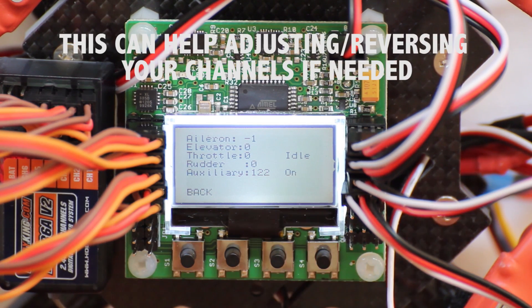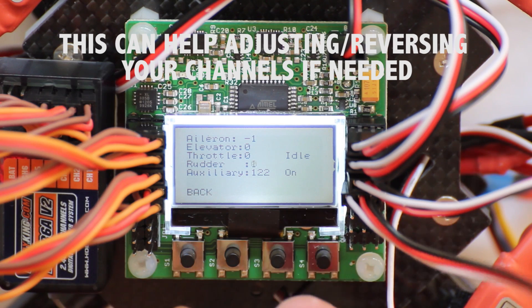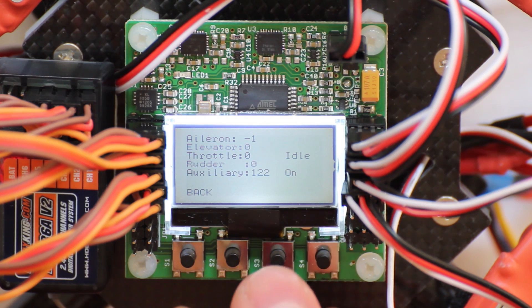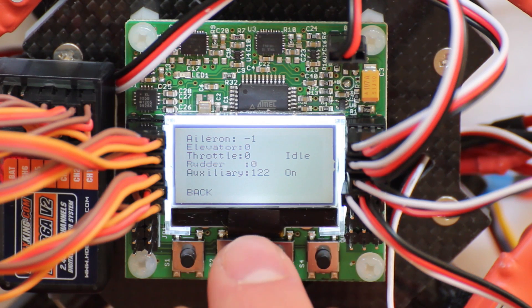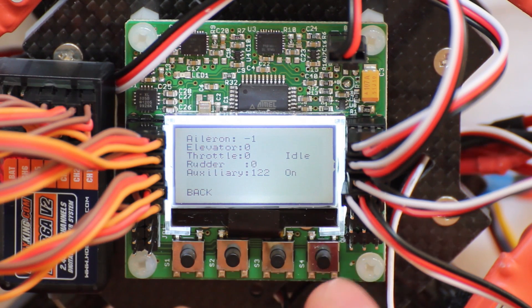It displays your stick motion and you want to make sure that when trimming this out, when your sticks are centered, all the values are at zero except for the auxiliary. This should be in your favorite position, so either on or idle.